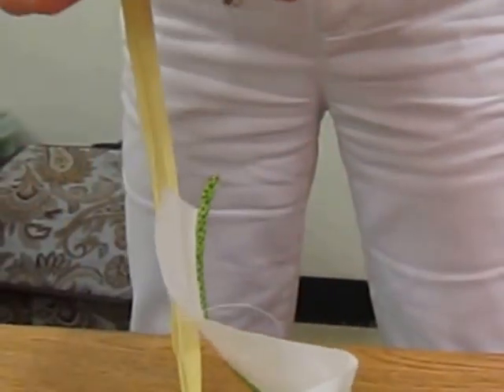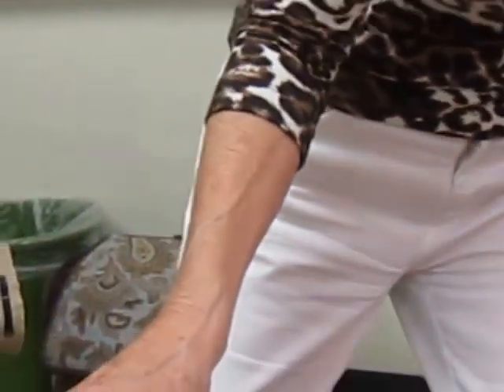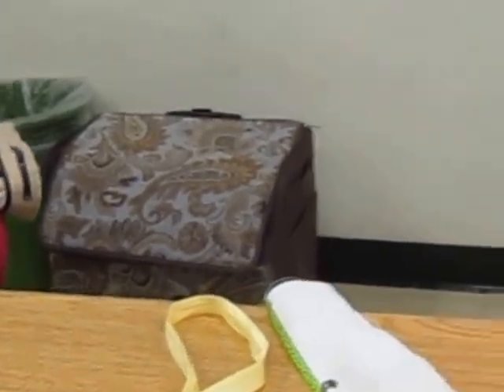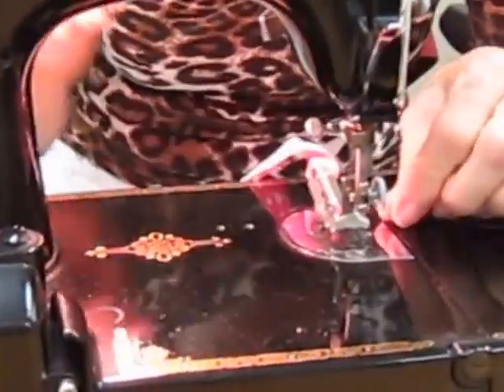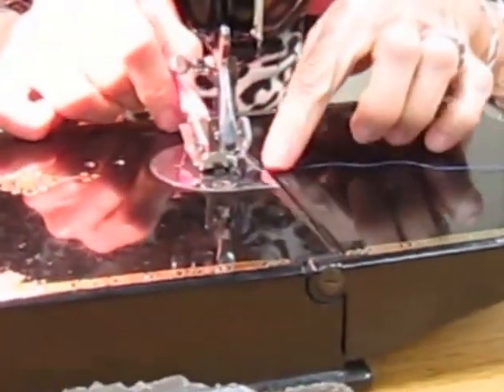Now, this one is an older binder, and you can adjust it too — you can shift the binder position.